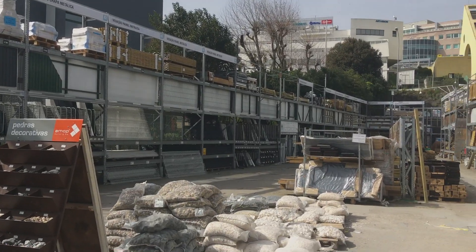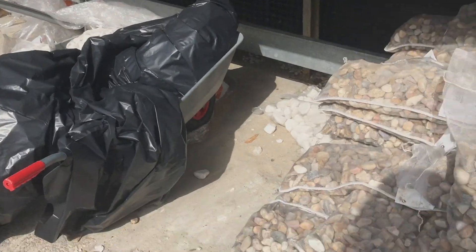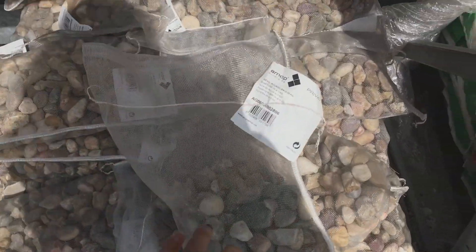The next thing I got and recommend is getting some river stones. You can use them for decoration and they also help with keeping dirt out of the food bowls.